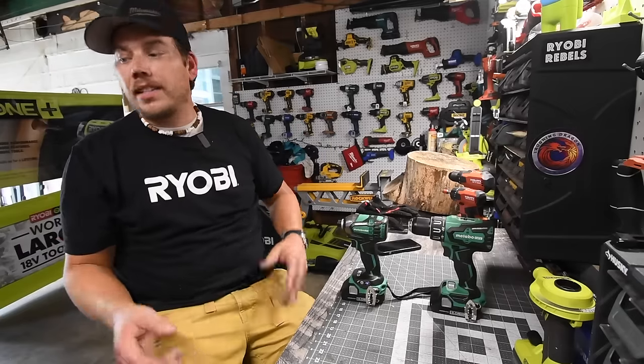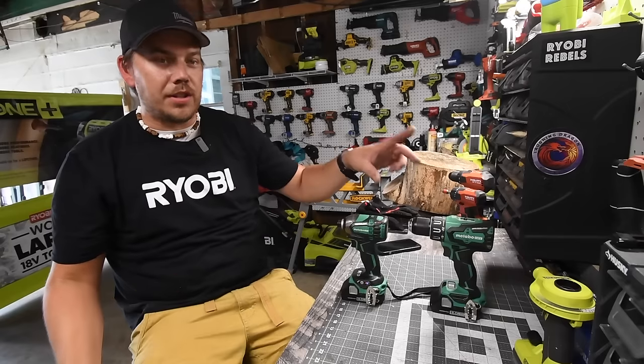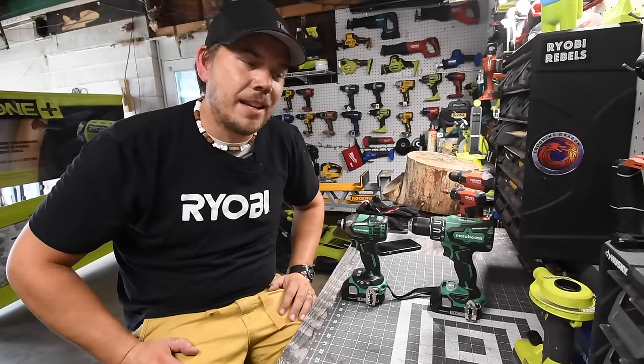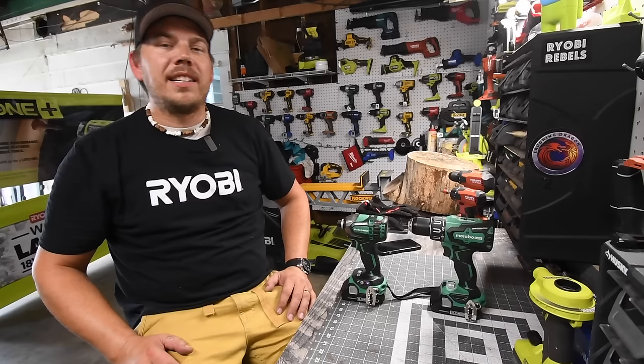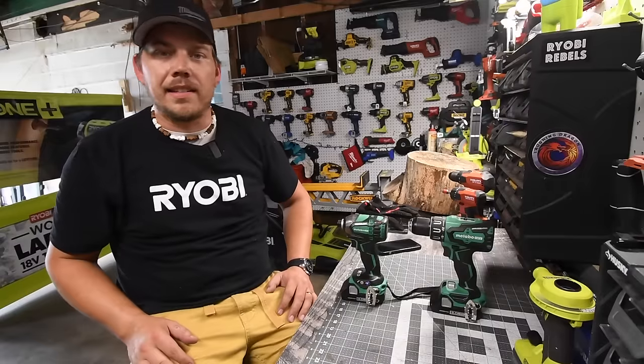That's pretty much it — the unboxing and first introduction of Metabo HPT tools on this channel. I hope you found this video helpful and entertaining. Please like the video, hit the bell button to be notified of future videos, and subscribe to the channel. This is Dave Nicholas — thank you for tuning in, I'll see you guys next time.